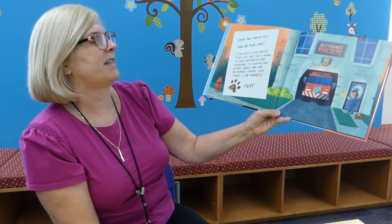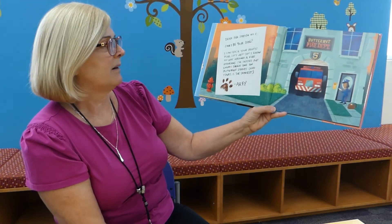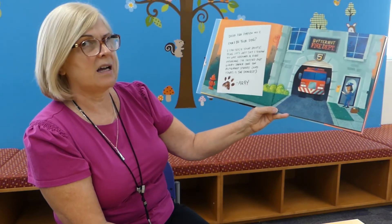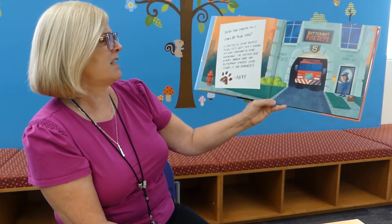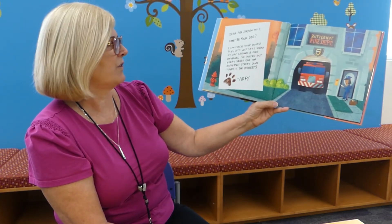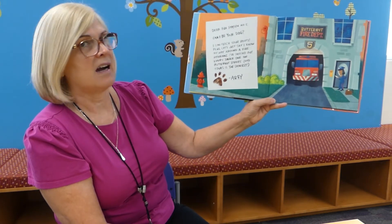Dear Fire Station Number Five, can I be your dog? I can fetch your boots. Plus, let's just say I know my way around a fire hydrant. I've sniffed out every single one on Butternut Street, and yours is the shiniest. Arfie.